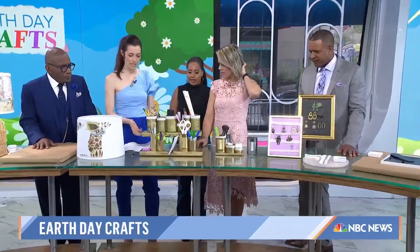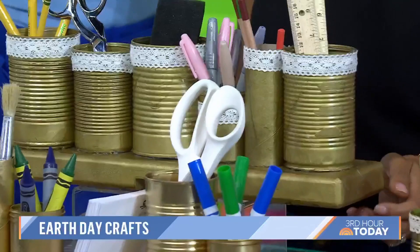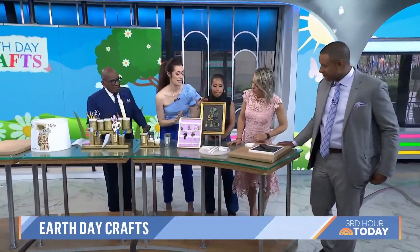I didn't even think about that — that's a paper towel roll, this is a plastic jar. I literally found these random pieces of wood in our basement. You can use some of these to hold your decoupage glue. You're all set for your Chanel craft corner!